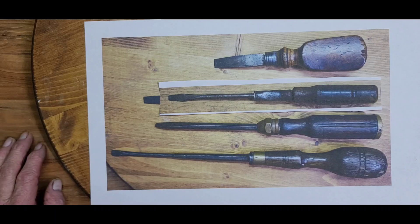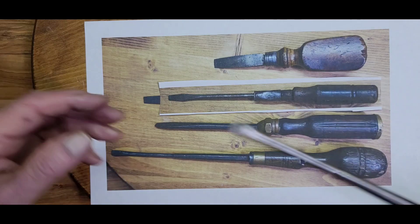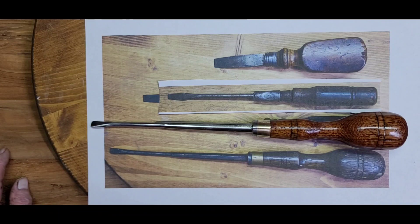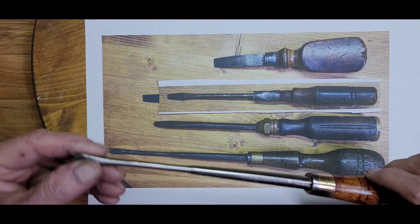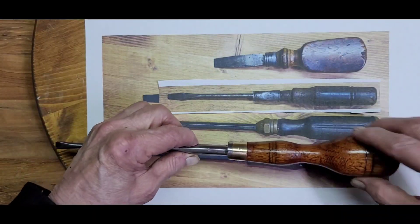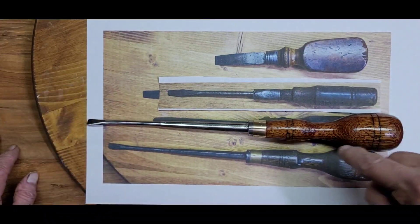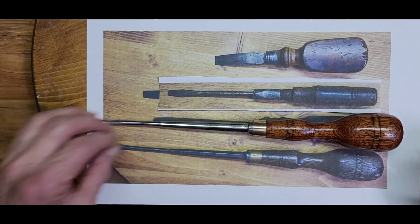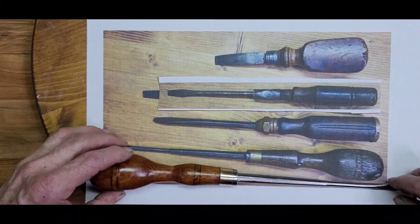First up is the screwdriver that was in really bad shape — the wood was really bad and I had to sand a lot of it off to get to good material. There was a lot of patina, pitting, and staining on the metal parts. I sanded and polished all the metal including the brass ring, took the handle down quite a bit with sanding, and put a red oak stain on it because it looked like the right stain to bring out the color I wanted. Just a beautiful screwdriver — I'm really pleased with it. There's the before and after.